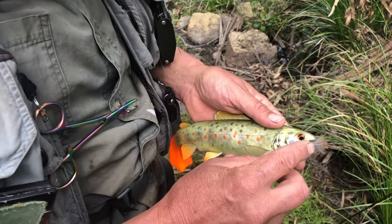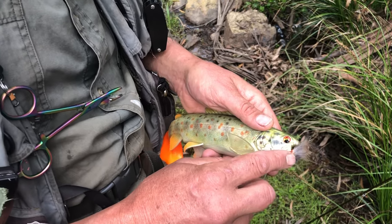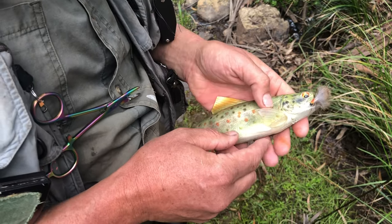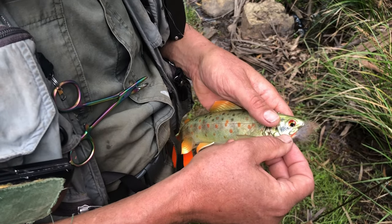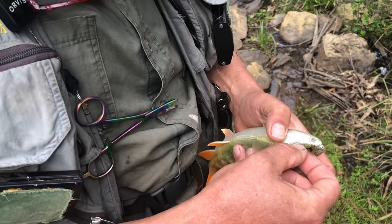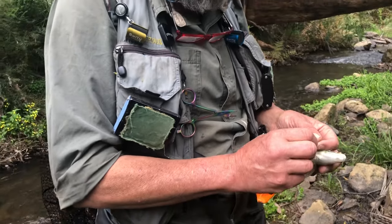This is a quick demonstration of the differences between a barbed hook and a debarbed hook. To get a barbed hook out of a fish, it's quite difficult — you've got to really push and push, putting a lot of pressure on the fish, squashing the fish, putting pressure on the gills, and it's out of the water for a long period of time. It's not ideal. A barbless fly hook, on the other hand, you simply hold it and it comes straight out — much more efficient.